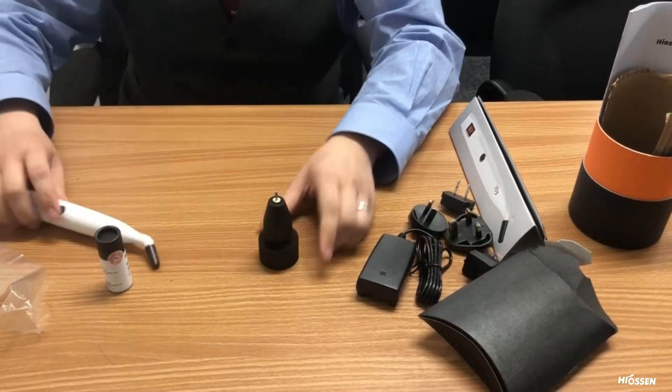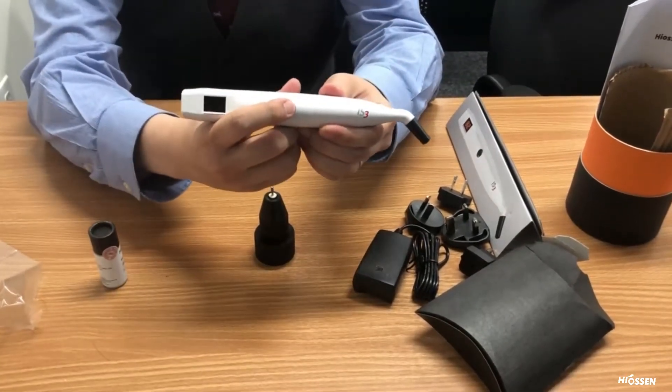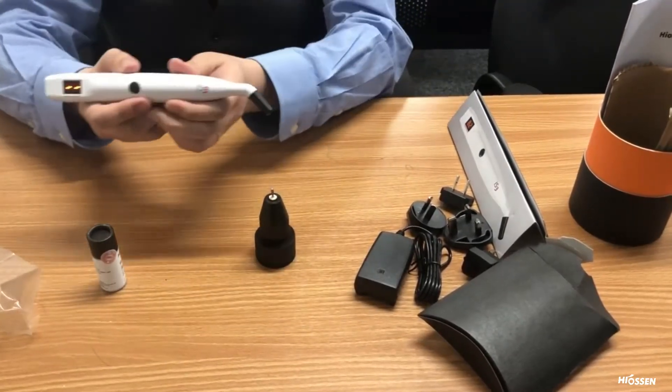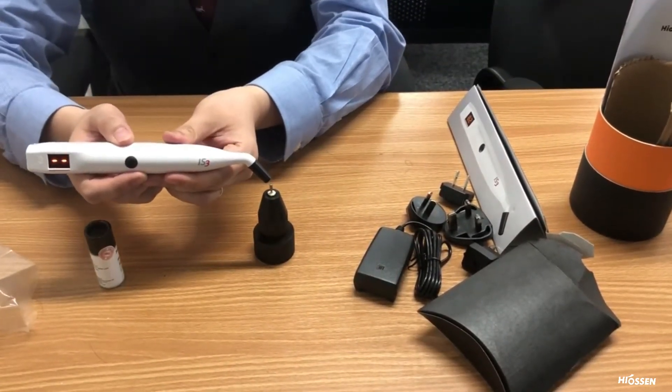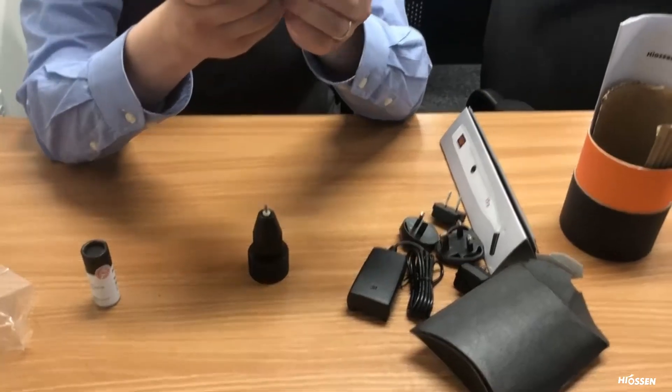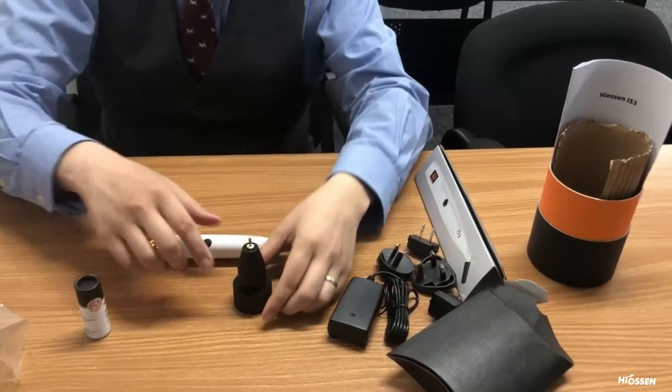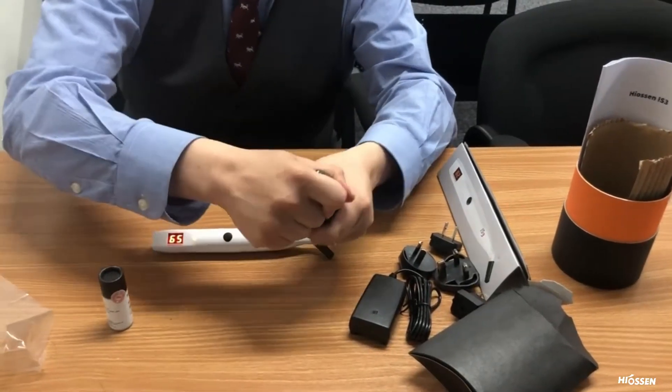I'm going to hit the power button on the IS3 — you can see it's turned on. If I bring it close, I don't have to touch it. We're going to get a reading of 65.